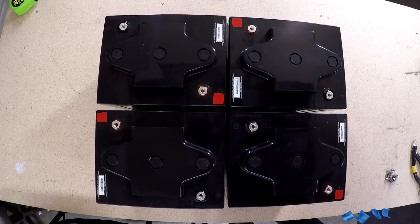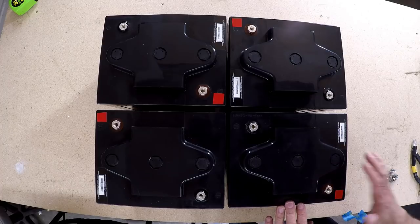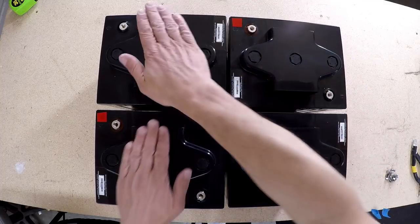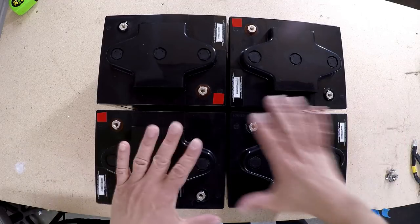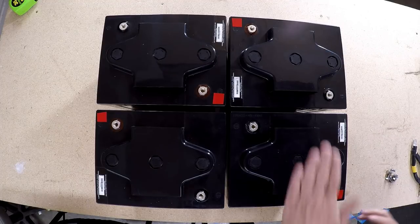Let me show you how I plan to hook these up to get that 450 amp-hours in a series-parallel battery configuration. My goal is a 12-volt battery bank. These two batteries on the right are going to become one 12-volt battery, and these two on the left are going to become a second 12-volt battery. Then I'll join them together to make one even bigger 12-volt battery that doubles the capacity.